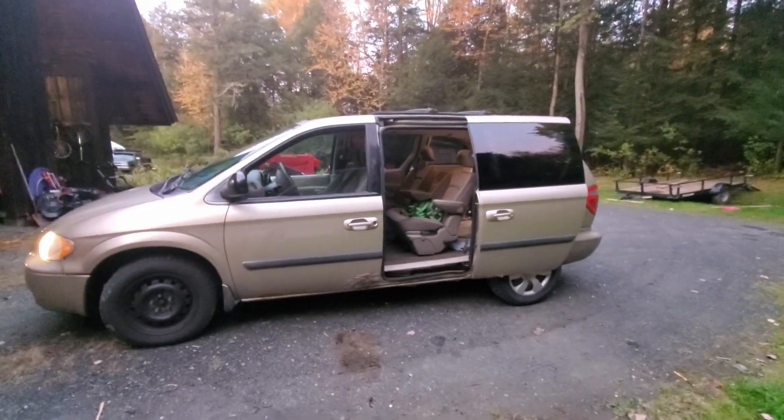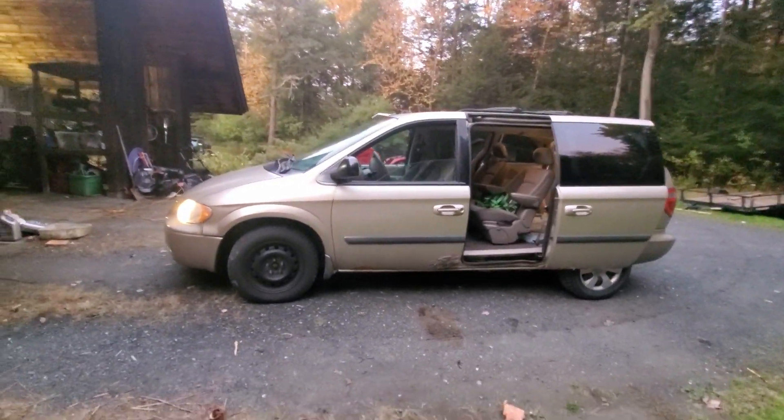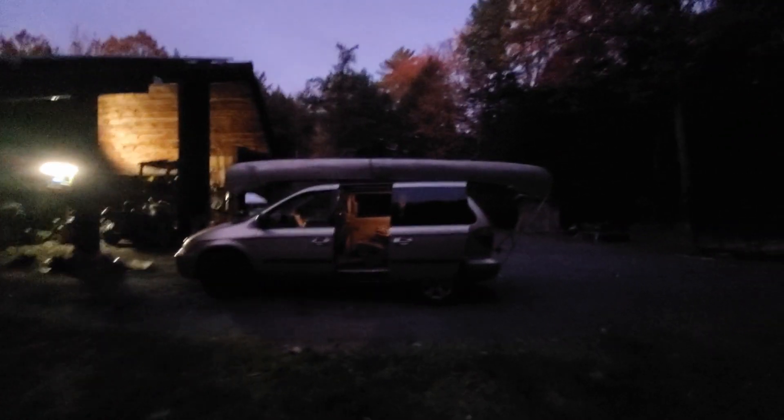First things first, I'm going to try to put the canoe up here by myself, so that will be interesting. I got the canoe back here. It's not too heavy, but it's a little awkward to put it on by myself. And there you go, it's all tied down. We're ready to leave tomorrow morning.